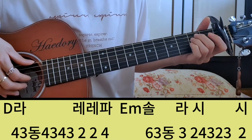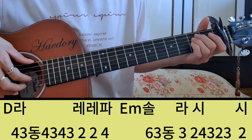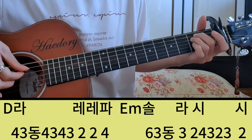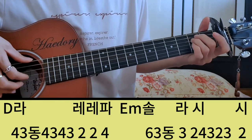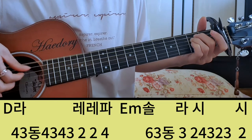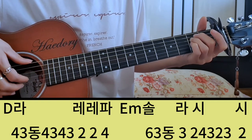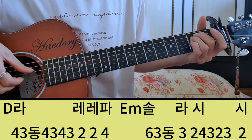그 다음 여섯 번째 마디는 2마이나에서 솔, 라, 시, 시, 시 이렇게 넘어가요. 그러면 2마이나 그냥 6번 하고 솔을 쳐야 되니까 6, 3 동시. 그 다음에 솔, 라를 바로 잡아주셔야 돼요. 솔, 라, 시, 사, 삼, 이, 삼, 시 이렇게 채워줬거든요. 6, 3 동시 쳐주고 솔, 라, 시까지 치고 솔, 라, 시 나머지 박자를 사, 삼, 이, 삼으로 채우고 그 다음에 시. 2번 솔, 라, 시, 시 이렇게 되죠.